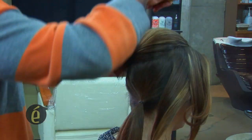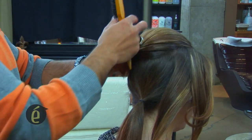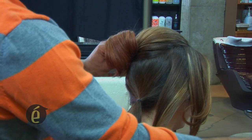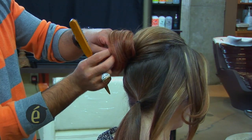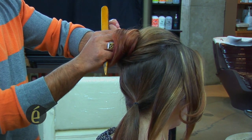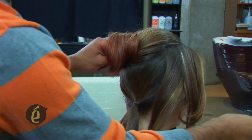Also, if you want to do something like the front, it looks very, very elegant. I'm using some pins to secure the hairs. I want them to stay nice and loose, a little bit — not too tight.